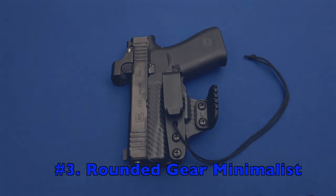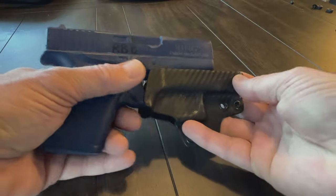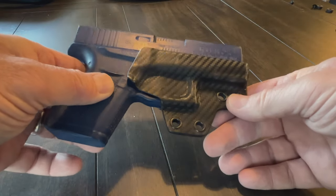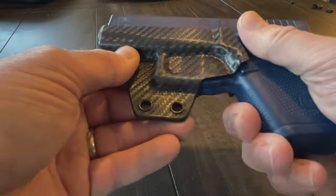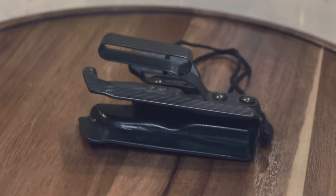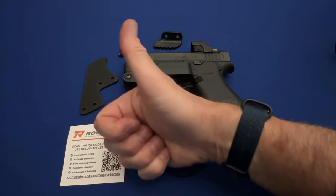In the number three position for off-body trigger guard cover use, I really like the Rounded Gear minimalist holster. The downside is that it is the largest of these trigger guard holsters when stripped down. However, what I like most about the Rounded Gear is that it has an absolute vault-like hold on the gun's trigger guard. Plus, it was my favorite minimalist holster for on-body carry in our holster roundup video and still is. I wear this holster on body most days and have not been disappointed once. So, if your off-body mode of carry allows for a little more size in a trigger guard cover, the Rounded Gear minimalist is a fine choice.